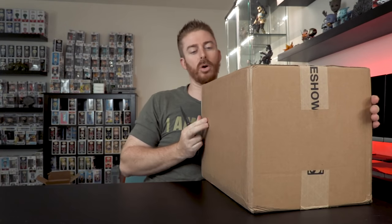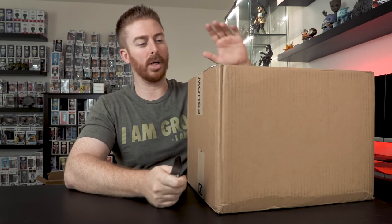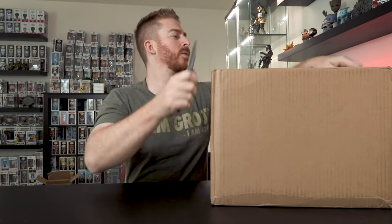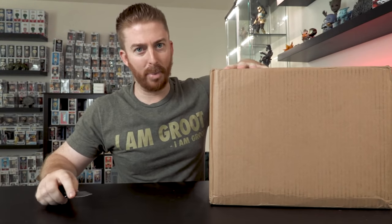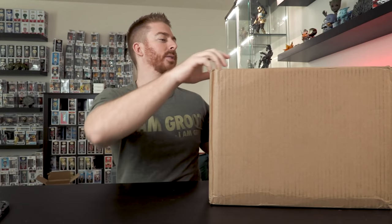We're going to go ahead and open this thing up. I've got my unboxing knife. I got these from Sideshow Collectibles — I'll put a link to this particular Hot Toy in the description below in case you want to pick them up. I actually bought two of the exact same figure. You'll see why here in just a second.